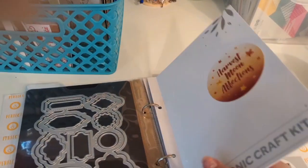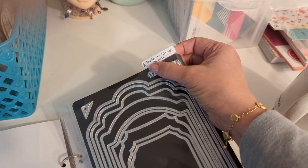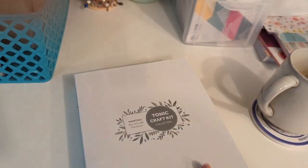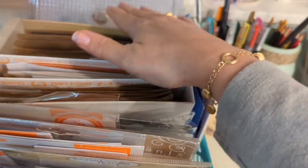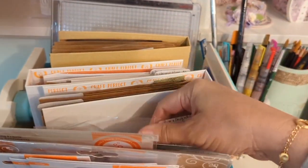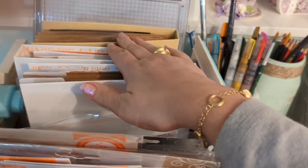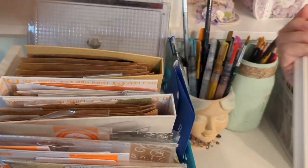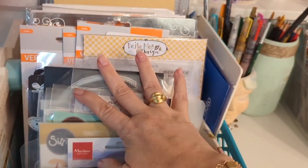I did that for all of my Tonic Studios dies — every single set that I have. I now know how many dies are in there; for instance, this says 26, so if I need to verify I can. You can buy these binders directly from Tonic Studios and you can buy the refills, and yes they do come with magnets. In this basket I also have my Tonic Studios stamp platform, my most-used scoreboard, and my envelope maker — that's what I use for card making, so it stays there.